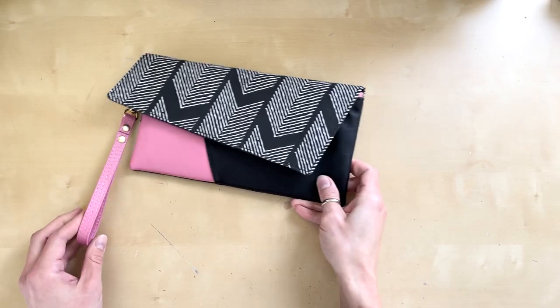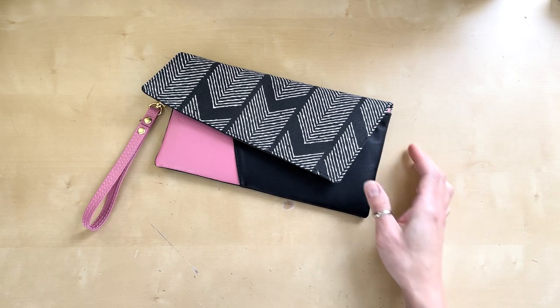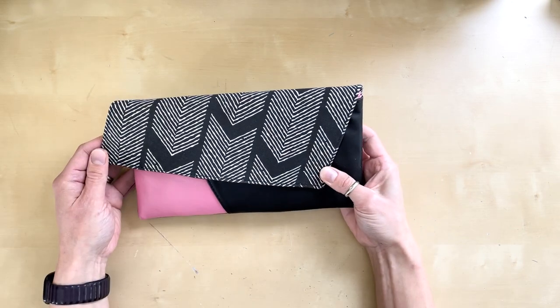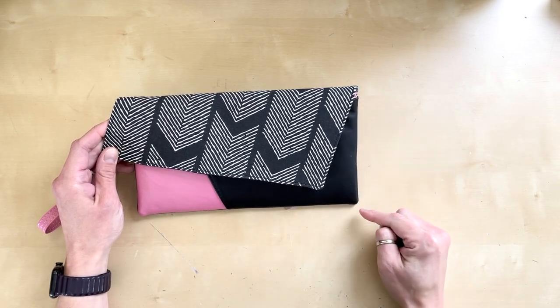Let me introduce you to the lapel clutch. This is a handheld bag with a few pockets and a large asymmetrical flap. It's medium-sized, measuring in at ten and a half inches wide by five and three-quarter inches tall.